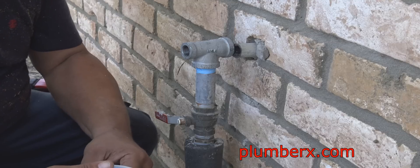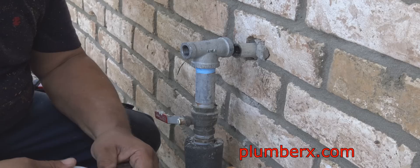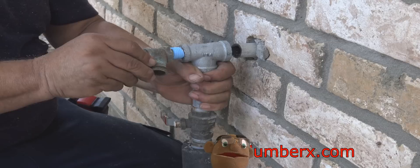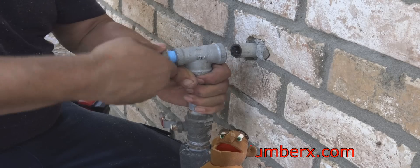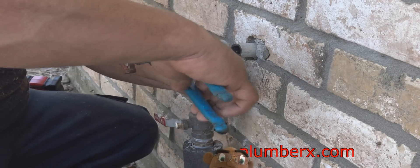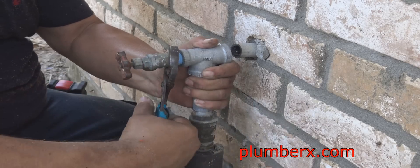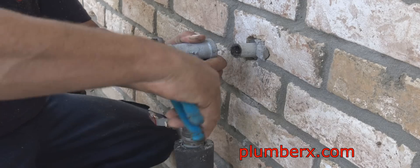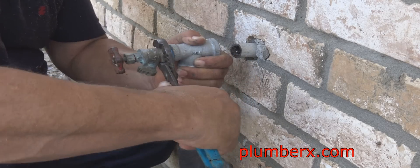This is the old spigot that was on here, so we're going to put that back on for now. Not only is the water off to the valve right there, it's off at the meter right now. After the flood, they cut a lot of the water off to the homes around here.